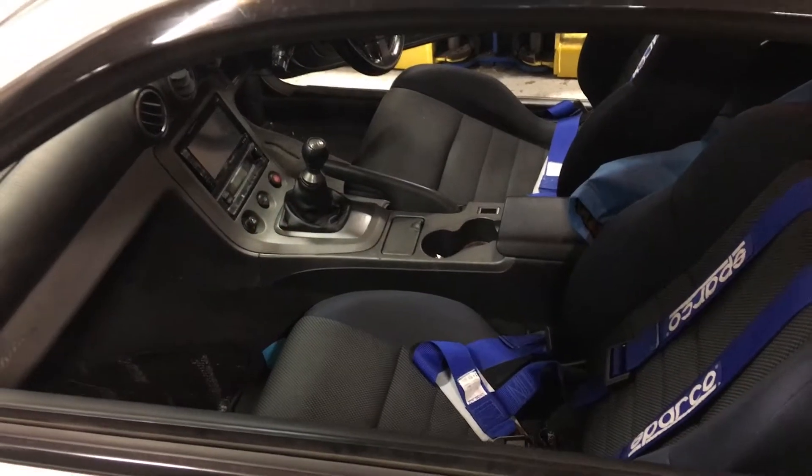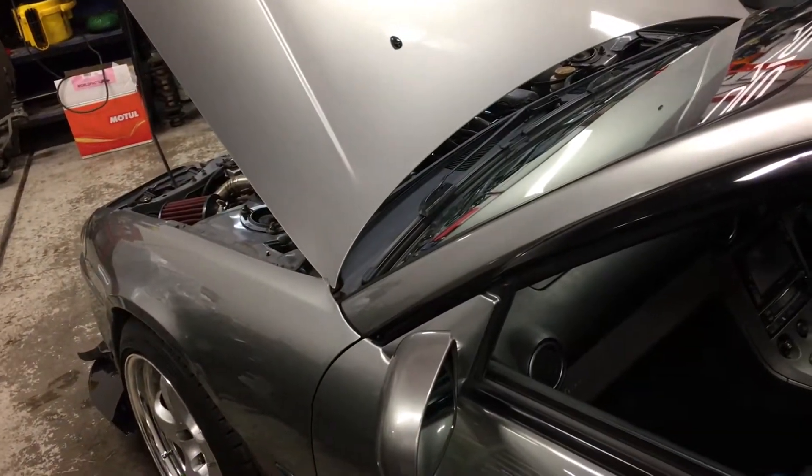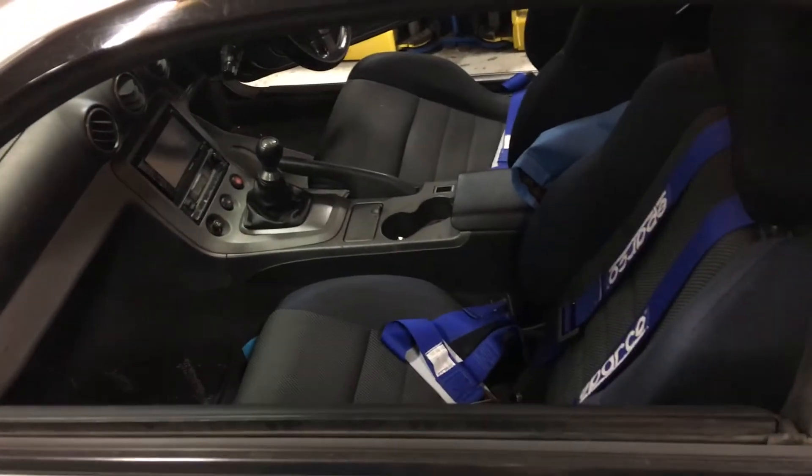We'll take the shifter out first, then we'll lift it up and take the drive shaft out, loosen the engine mount or subframe, tilt it down, and then keep the trans out.